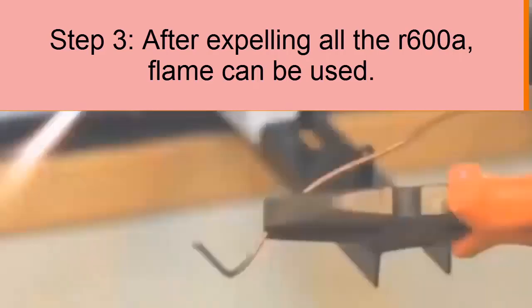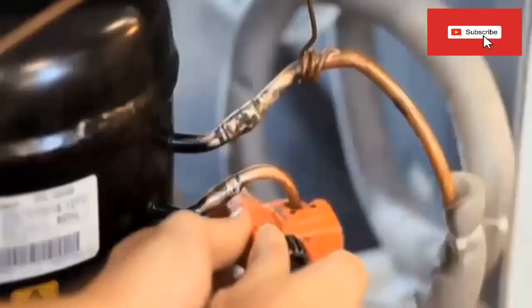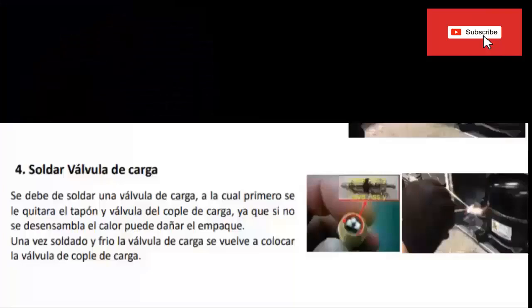Step 3: Compressor and Filter Change By Flame Method. If the process requires a change of compressor, from this moment you can do it safely using the turner to remove the solder joints. You can also place the new filter to seal the system.